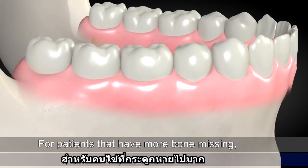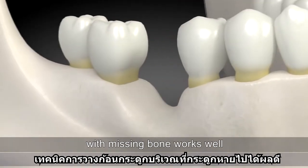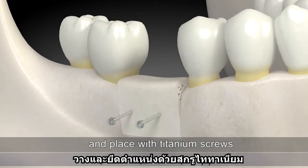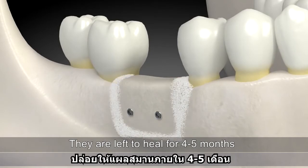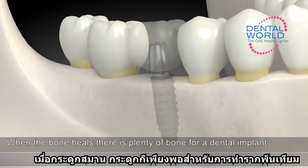For patients that have more bone missing, a technique involving placing blocks of bone in the area with missing bone works well. The blocks are shaped to the desired size and placed with titanium screws. They are left to heal for four to five months. When the bone heals, there is plenty of bone for a dental implant.